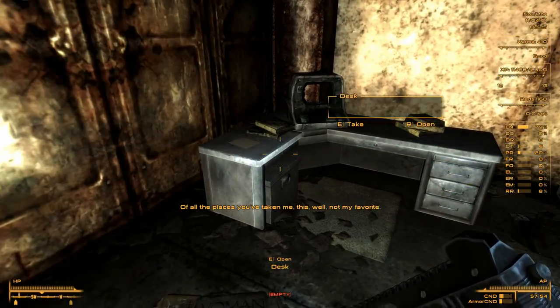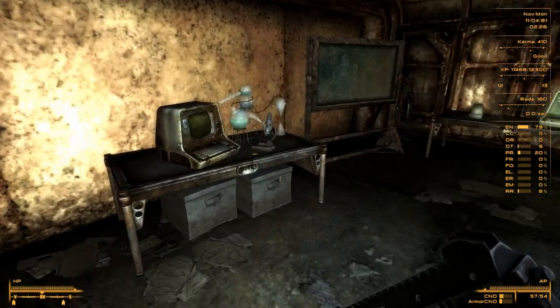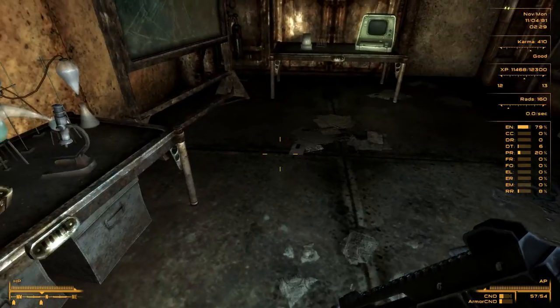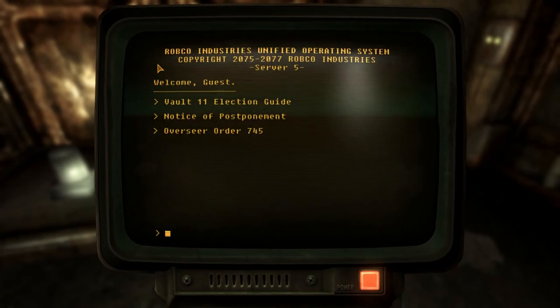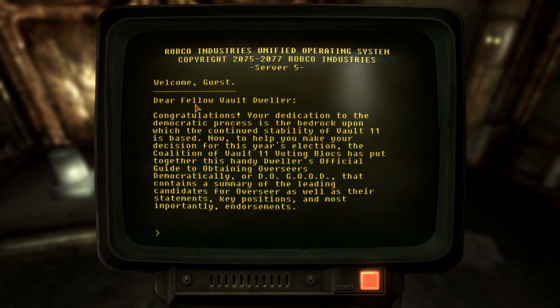There's a computer terminal - Vault 11 Election Guide. Welcome, dear fellow vault dweller. Congratulations on your dedication to the democratic process, which is the bedrock upon which the continued stability of Vault 11 is based. The coalition of Vault 11 voting blocs has put together this dwellers' official guide to obtaining overseers democratically - or D-O-G-O-O-D - containing summaries of leading candidates, their statements, key positions, and endorsements.